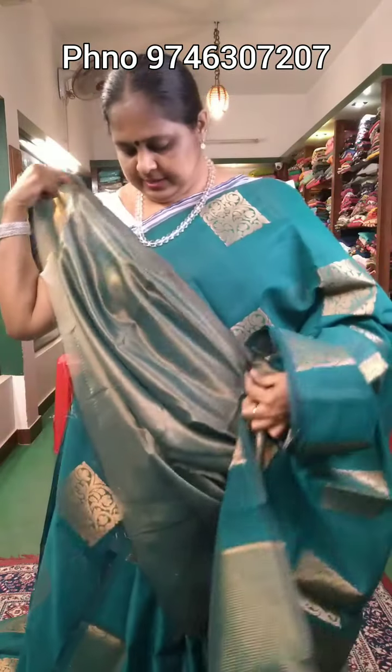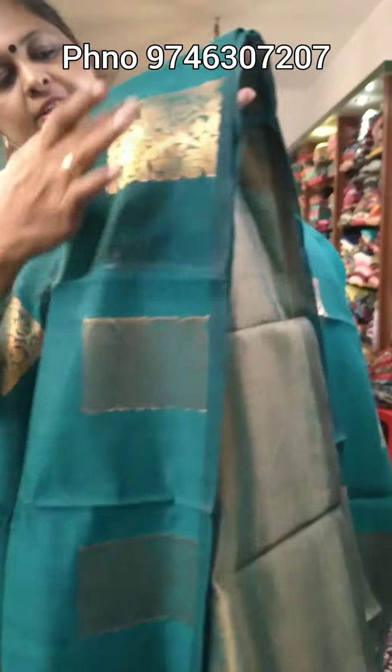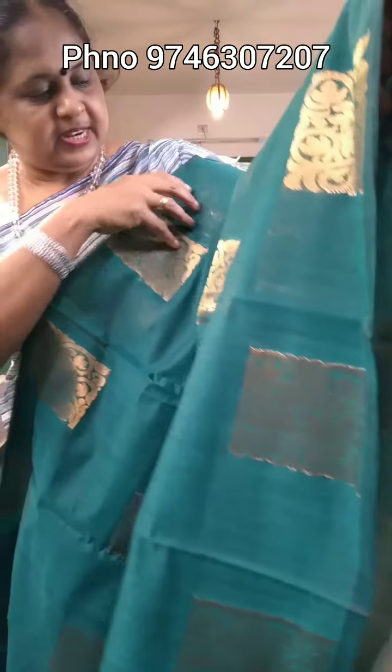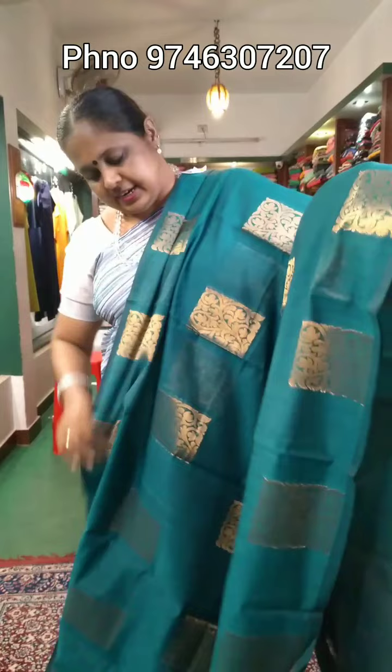This is a blouse. This is a combination of the same color. This is a green shade with a square design. It is a soft material, priced at ₹900.